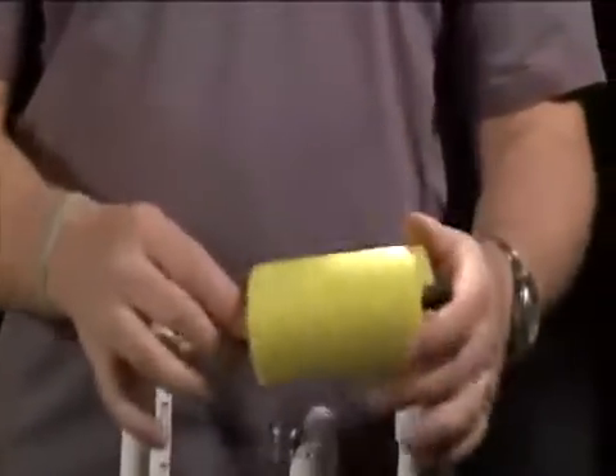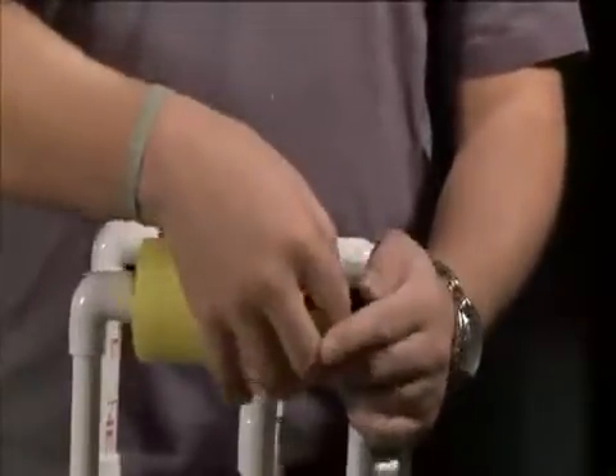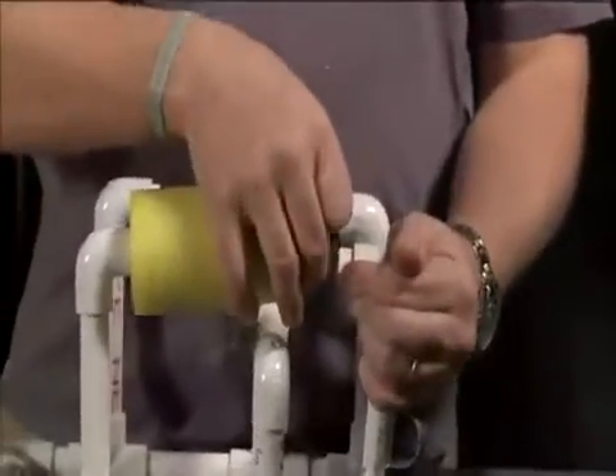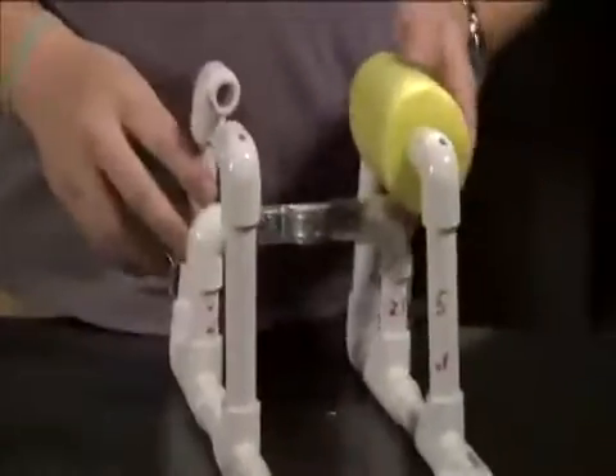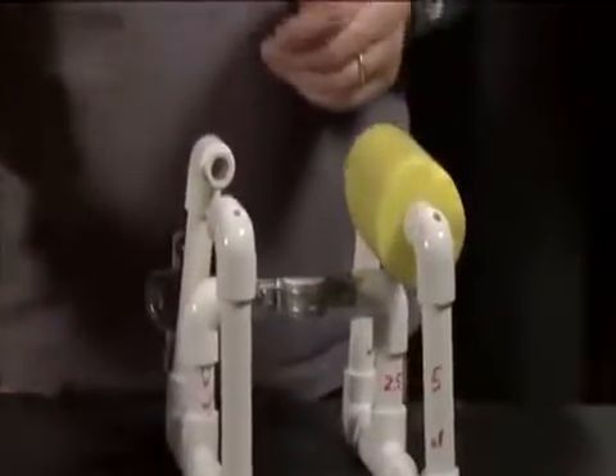We take the flotation and the H-beams, and go ahead and stretch out your C-perch, put your flotation in, and do that again for the other side.